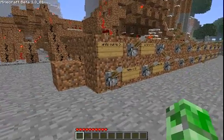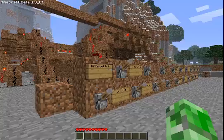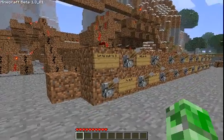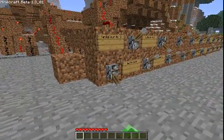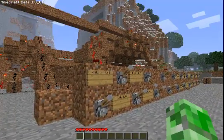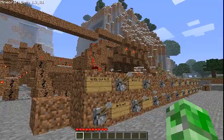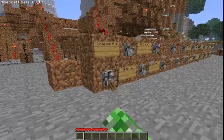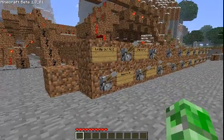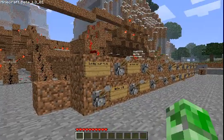So when I hit this, it's 2. Hit it again — 3. Hit it again — 4. Hit it again — 5, 6, 7, 8.